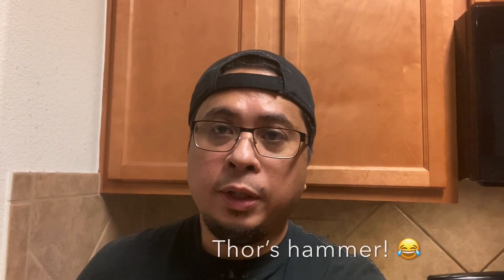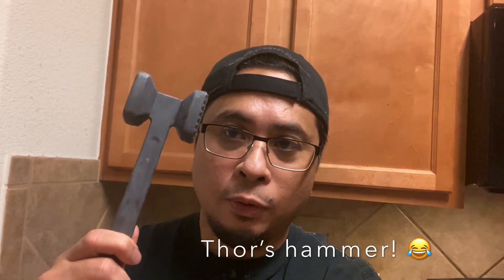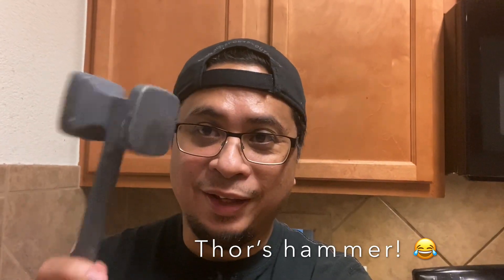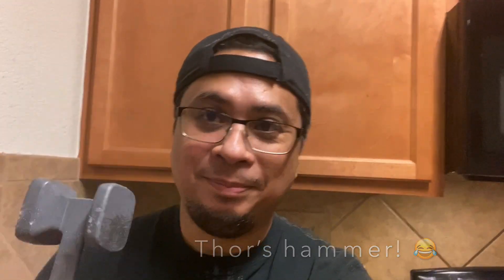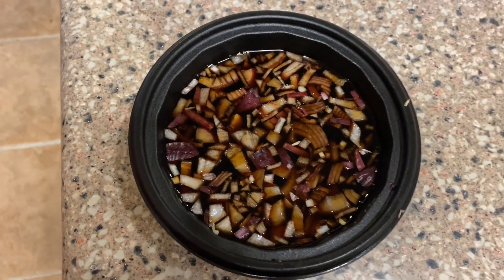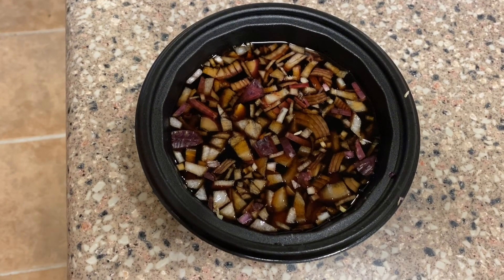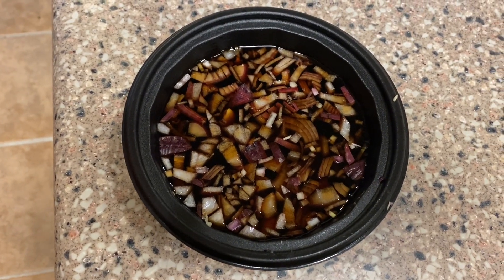And one more thing, mga kapatid — don't forget to tenderize your beef before you marinate it. Sorry, I forgot to say that. And by the way, I made a different mixture for the sauce for the Pinoy Bistik. We'll mix it later.